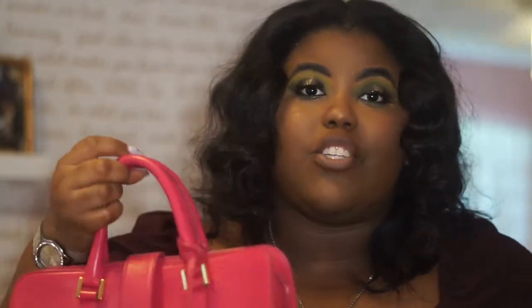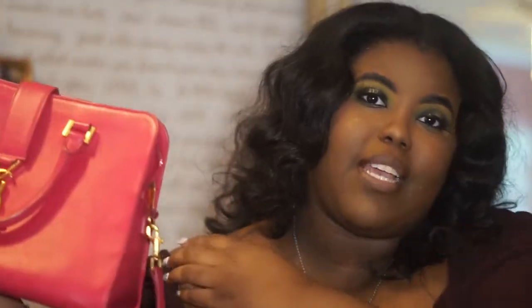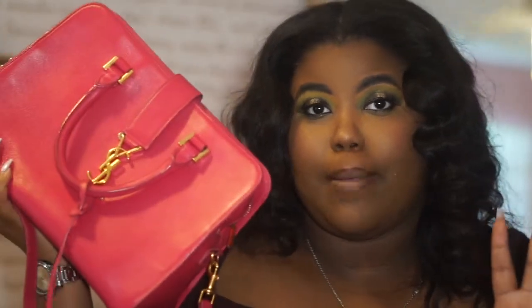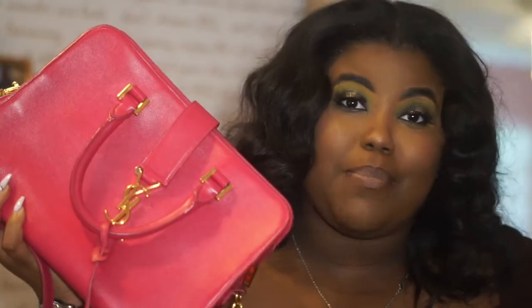Sorry guys, my camera died in the middle of filming. I definitely want to say that I do think this is a great investment piece, especially if you're starting out your collection and it's your first or second bag. I would not get this color to start — I would get this bag just in a nude or a black so that you have the basics covered.